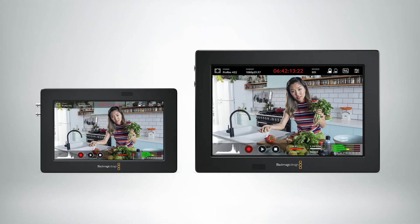Hi, Bob from Blackmagic here to talk to you about the new Video Assist 3Gs. The Video Assist 3Gs are available in a 5-inch as well as a 7-inch model. The 5-inch model is $495 and the 7-inch model is $695.